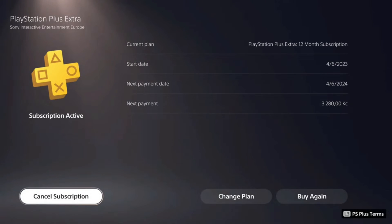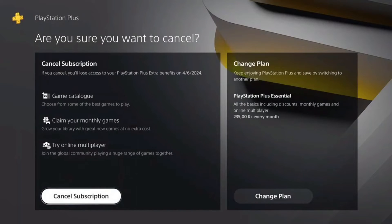My guess is Sony did it intentionally to prevent people from cancelling their auto renewals. But anyway, click on the Cancel Subscription button. Here once again you'll see two options: Change Plan and Cancel Sub. You have to click on Cancel Subscription.